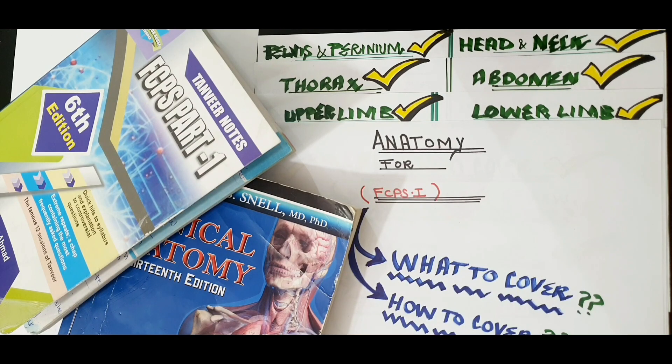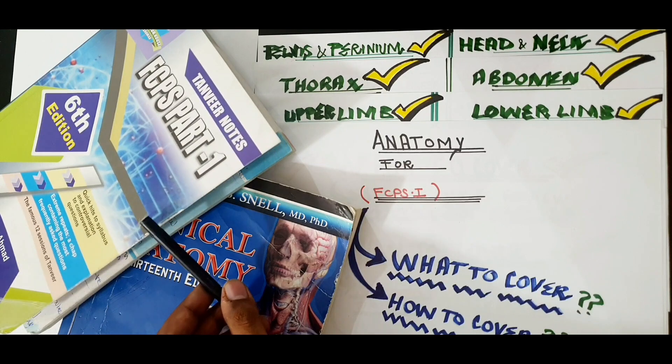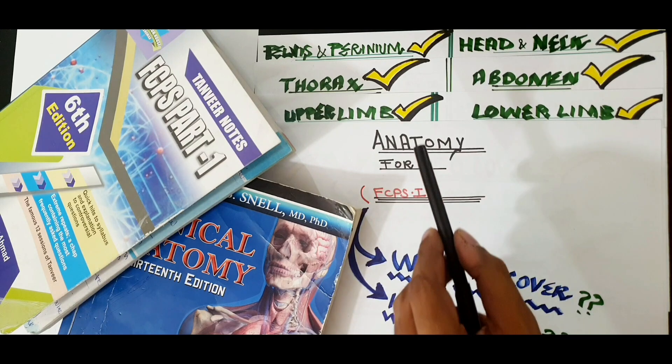For anatomy preparation for FCPS Part 1, two main books are required. First is the Short Snell's Review — Clinical Anatomy. The 13th edition is best, but the 12th edition will also work. The second book is Tanvir Notes 6th edition, and if you have the upcoming 7th edition, that is best.